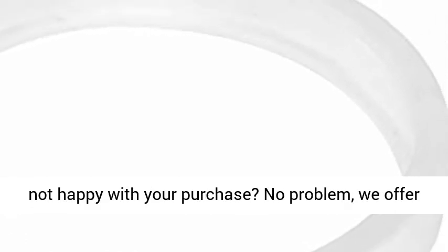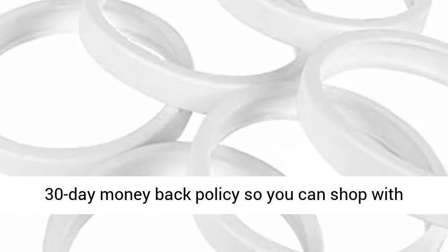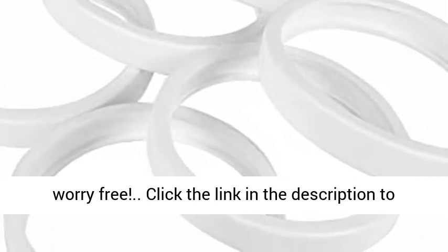30-day money back guarantee. Any reason you are not happy with your purchase? No problem — we offer a 30-day money back policy so you can shop worry-free.